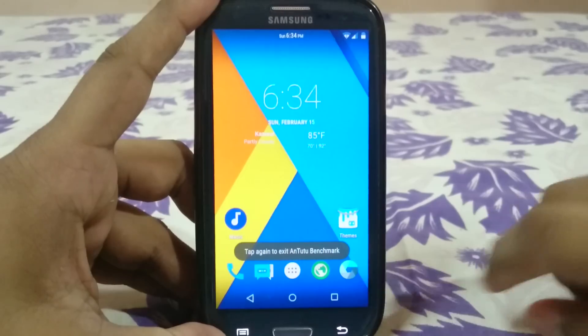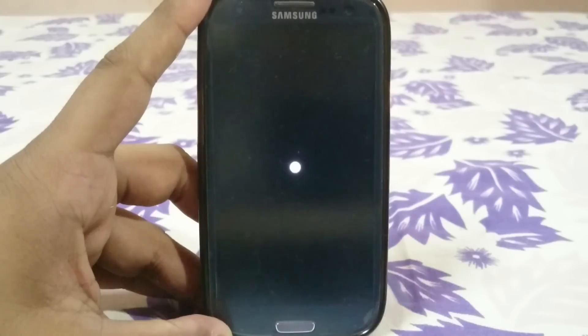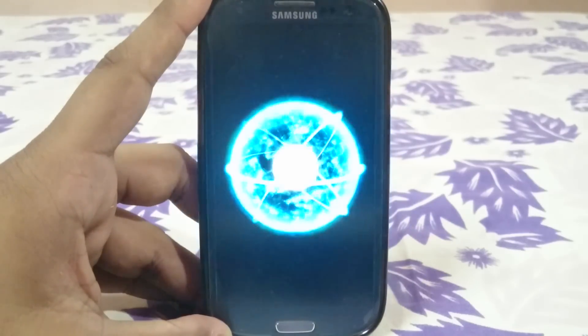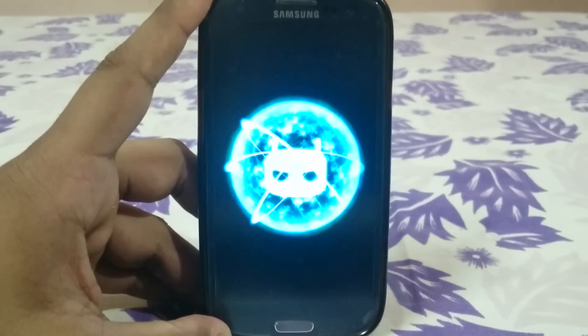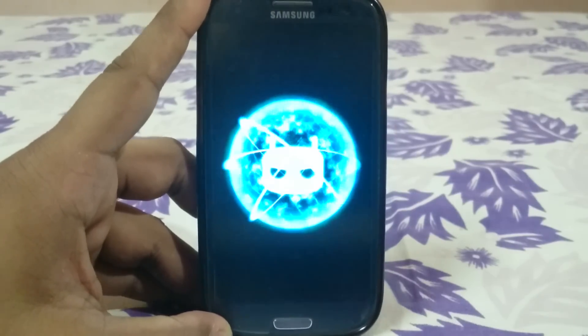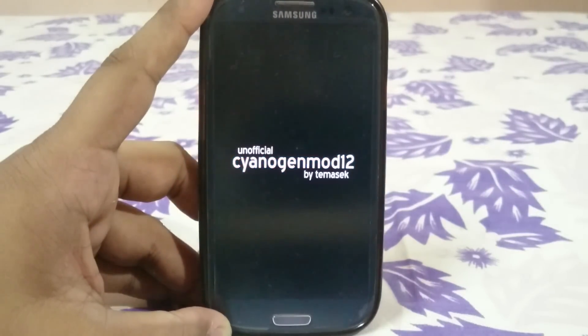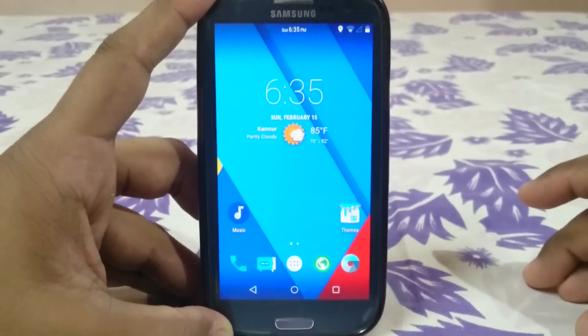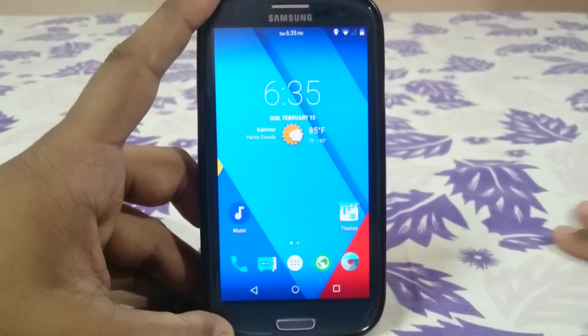Here is the boot animation, which is really unique — I like it.